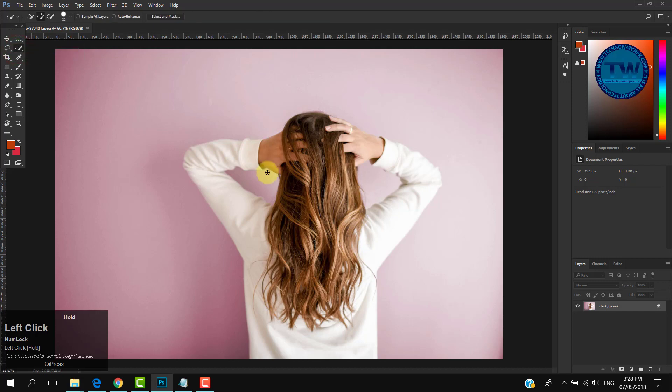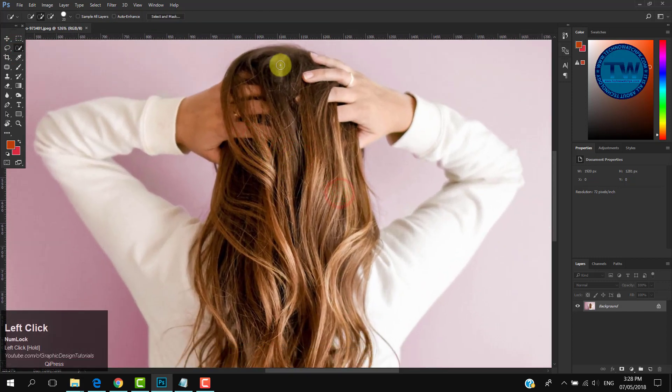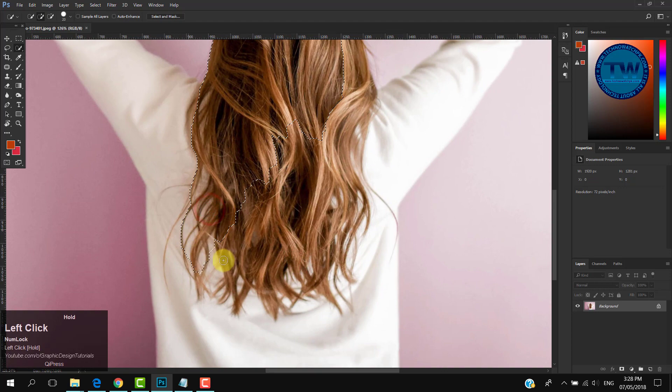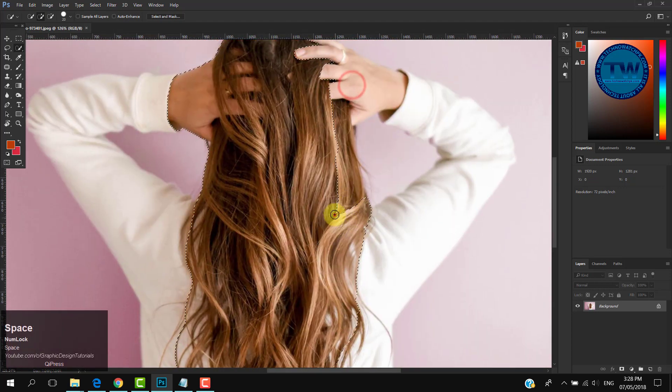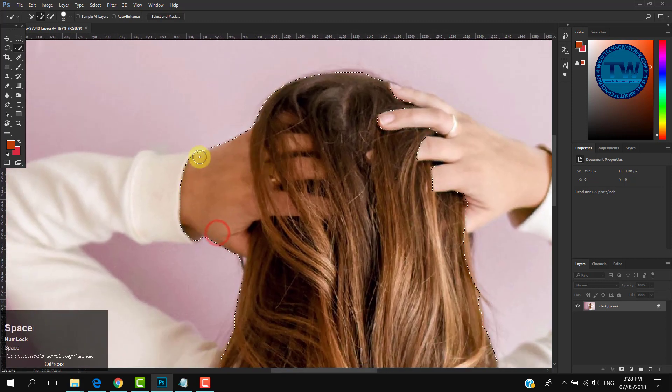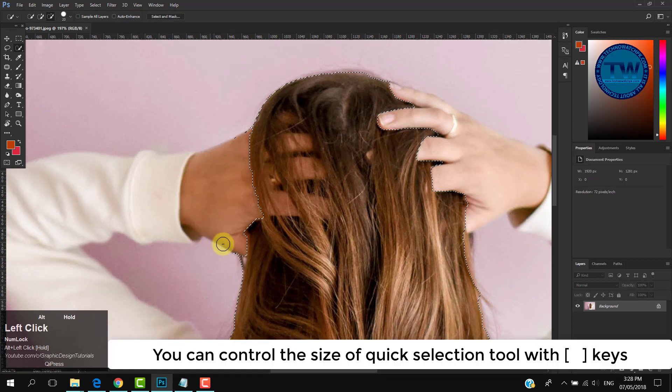Choose the Quick Selection tool and make a selection of the hairs. Hold the Alt key to subtract from the selection. You can control the brush size with the bracket keys.